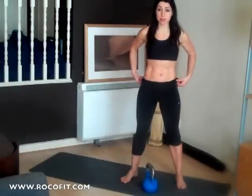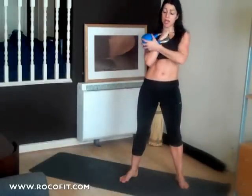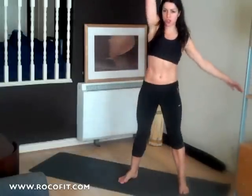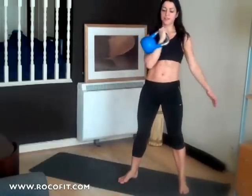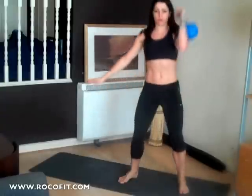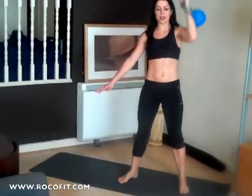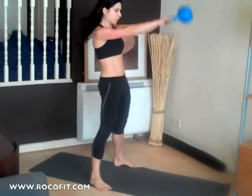Starting off with squat and press. Stick around for modifications at the end if you find these a bit too challenging. Bring the kettlebell into the rack position — bring your hand close to your collarbone. It should feel nice and secure. Squat, press. Take these slow and in control, it's not a race. Five reps each side. Then into five double-handed swings.